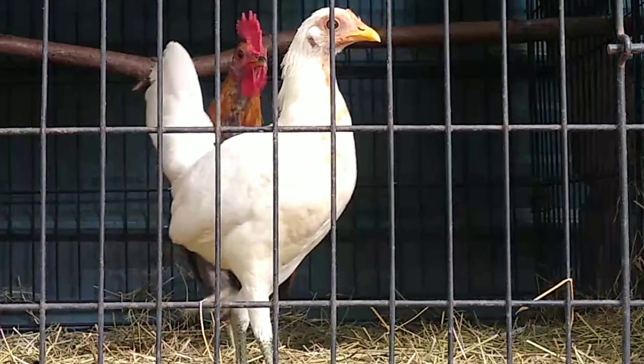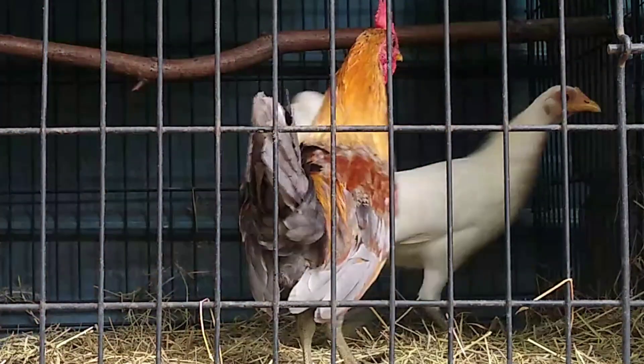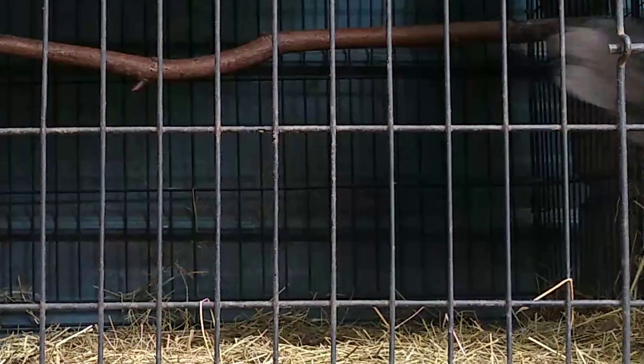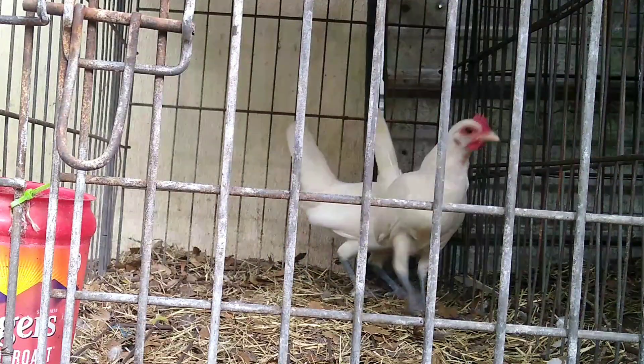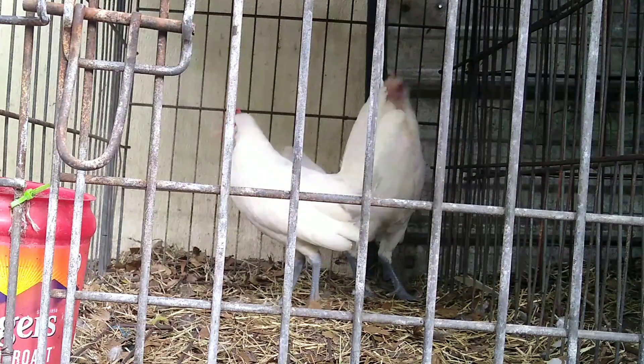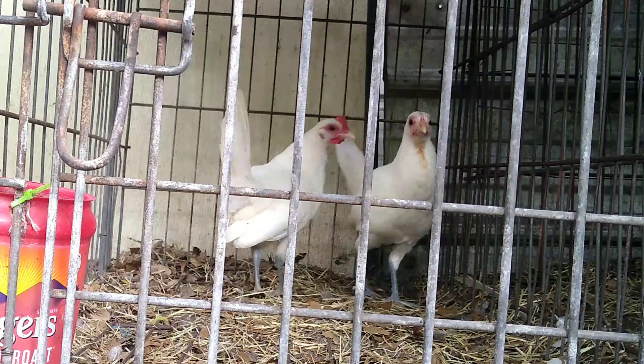Well, that's just one small trick that you can do to help your stags mature faster. I hope you all enjoyed the information. Have a great day. Bunny Bones, out.